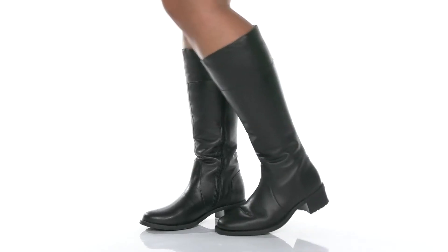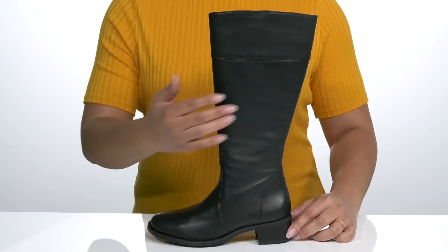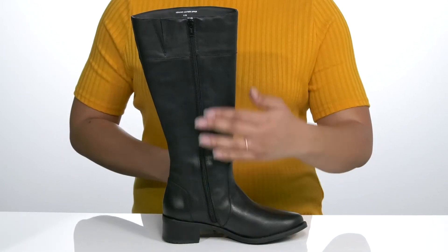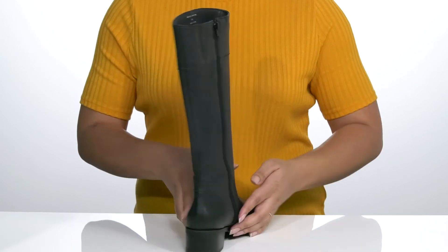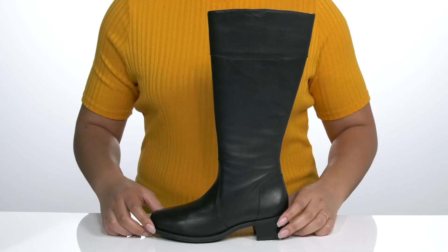Step out looking fierce when you wear these cute boots by David Tate. This classic knee-high boot features a leather upper with an almond-toe silhouette. There is a zipper closure on the opposite side for easy on and off, and a stretch panel for easy slip-on. I would pair these cute boots with a nice mini skirt and your favorite blouse.